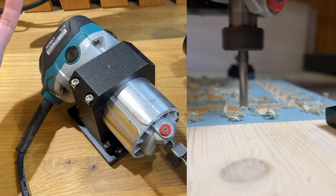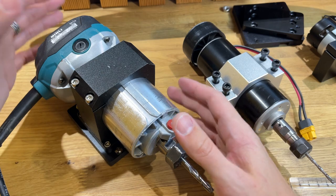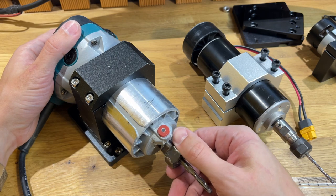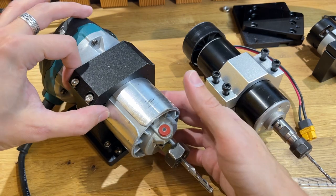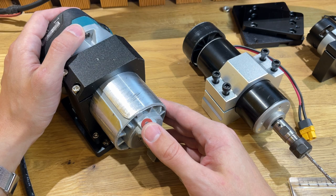Надеюсь, оно будет намного дешевле. Я планирую сделать звукоизолирующую систему — уже купил виброакустические маты, и надеюсь, что звук от этой машины будет меньше.